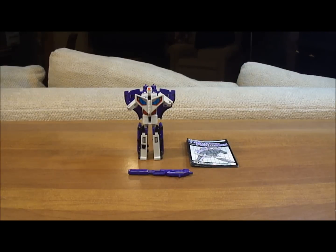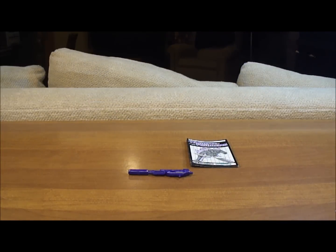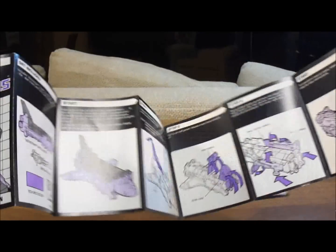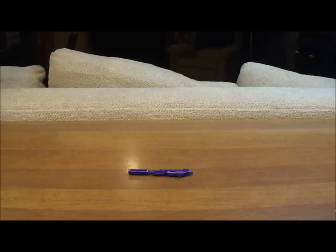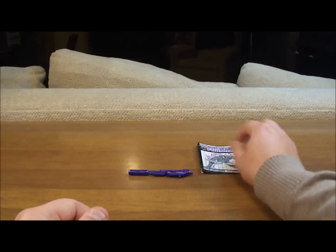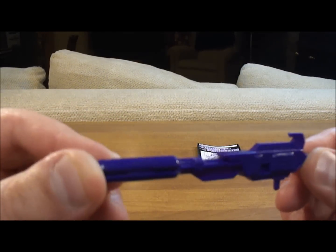Now it's time for the official review of the Generation 1 Astrotrain toy. Before we get started with the actual action figure himself, let's see what you get when you purchase a Generation 1 Astrotrain. I don't have his box, but I do have his instruction booklet — Decepticon Astrotrain — and it's really nice. It shows you that he will turn from a space shuttle to a train and all the way to robot mode. It's a really long instruction booklet; he is a little difficult to transform. He also has this really big purple gun that he comes with — looks cool, I like it a lot.